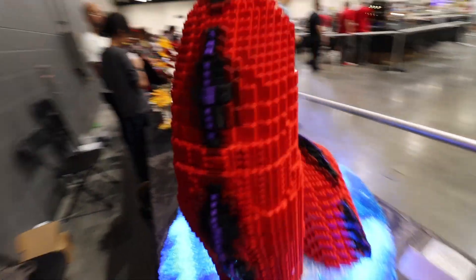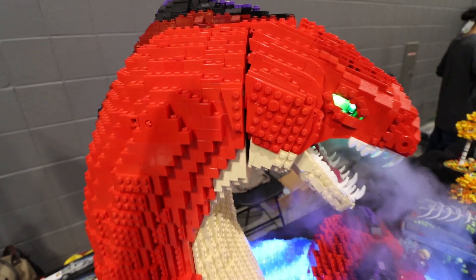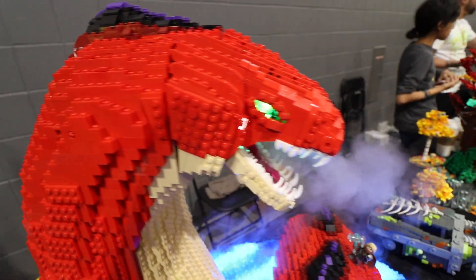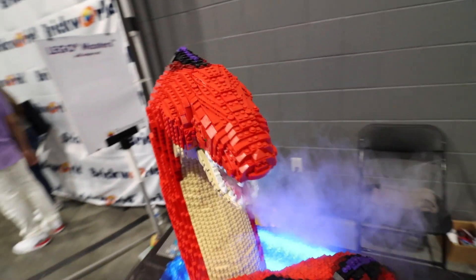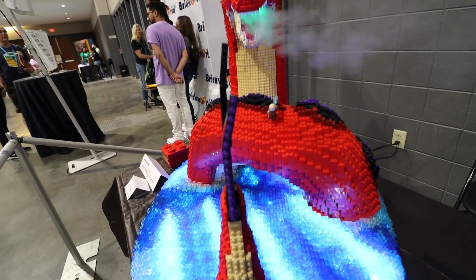Are you willing to share the secret? What is going on here? It's actually very simple. You've got a household humidifier down here under the table. You've got some Lego tubes from the old Mars Mission sets, and then that pressure goes right through the sea serpent and produces the steam out of his mouth.